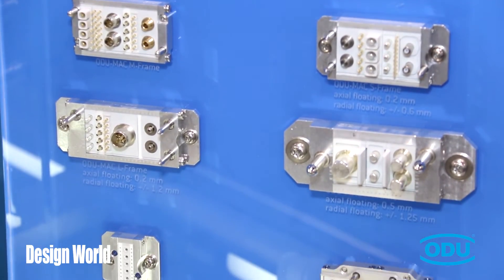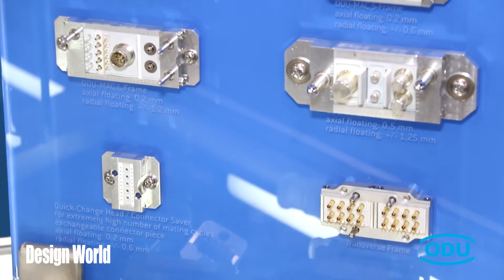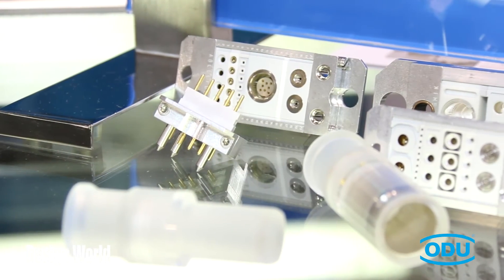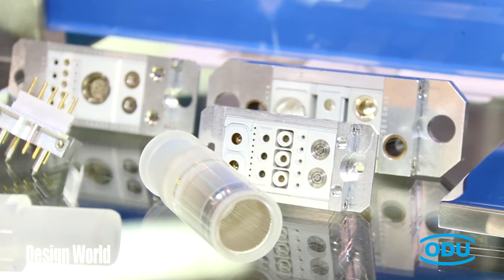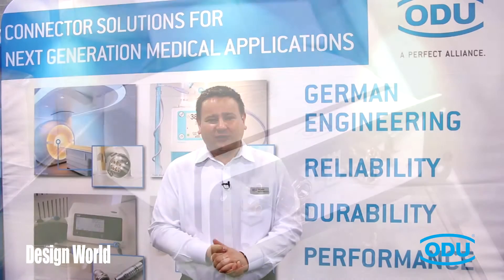We have a wide standard range of connectors, but we are also introducing customized solutions to the market. Actually, half of our business is based on custom solutions which we are serving to the market.